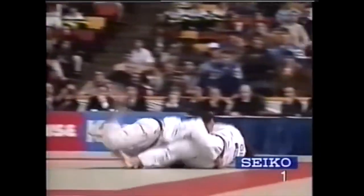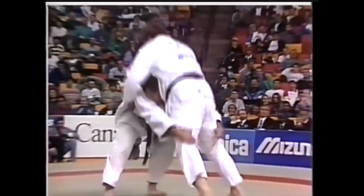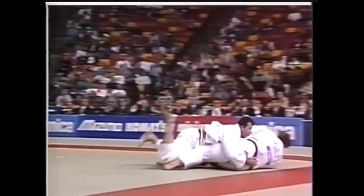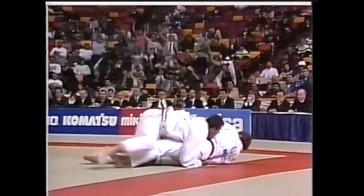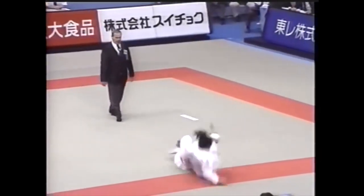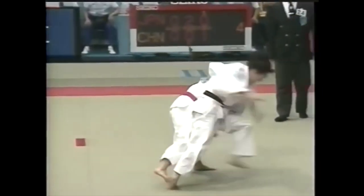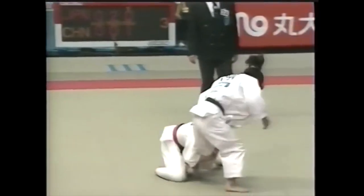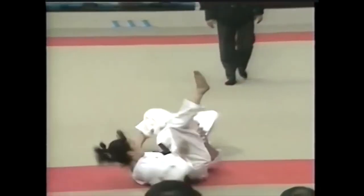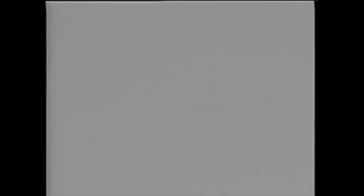Here you see he goes for the legs and drives forward, pulling the legs towards him. It's not pretty, but it was effective for sure — no scooping upwards. This is a far better example: goes for one leg, then the second, and just dives down. Perfect example. This is Tamura, the legendary Tamura, five Olympic medals. He starts with one leg, then two. I miss old judo.